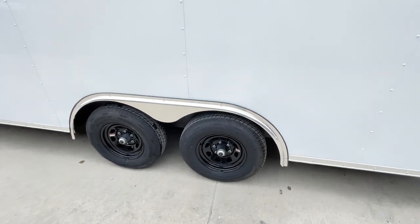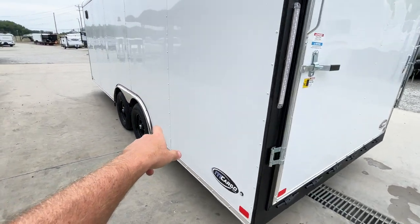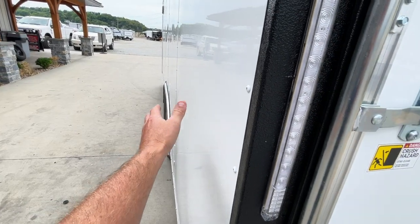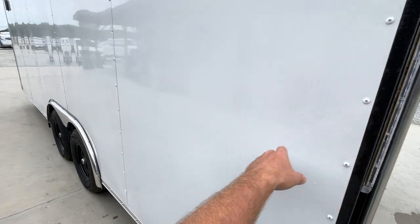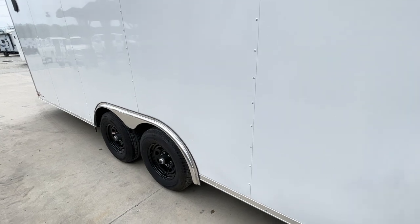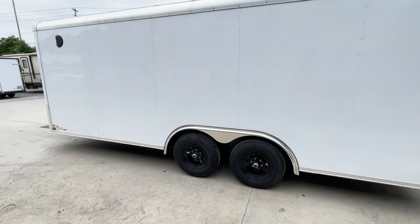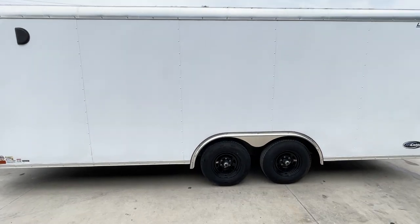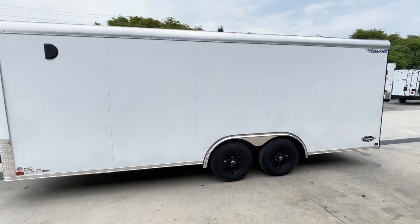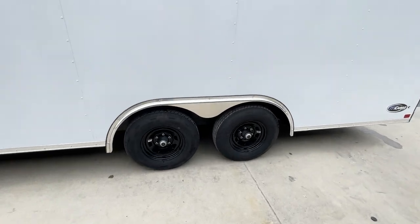On eight and a half wide trailers, keep in mind they're never truly eight and a half — DOT measures to the widest structural body point which is the fender. Those are about an inch and change, so your body is about eight foot four to the outside, and you're overall about eight foot six. Inside wall to wall you're about eight foot. A lot of landscapers like these eight and a halves because with roughly eight foot inside wall to wall, it gives you enough room to get mowers in, put your gear on the sidewall, and still have clearance to get through. Seven wides end up getting pretty tight.